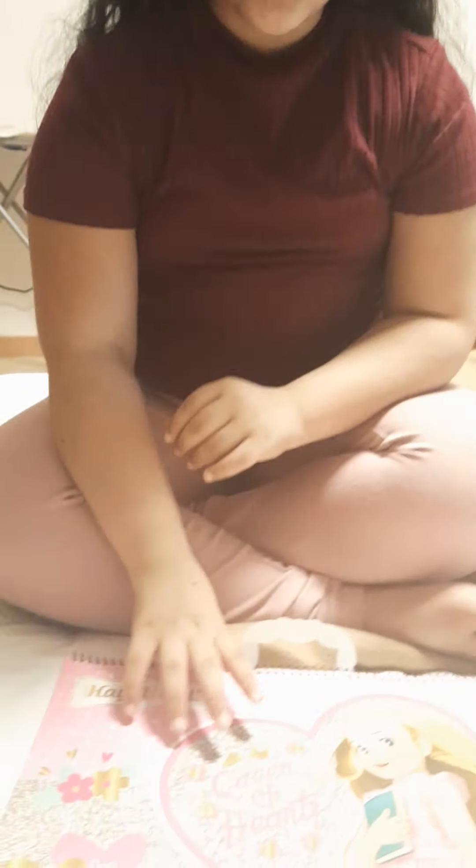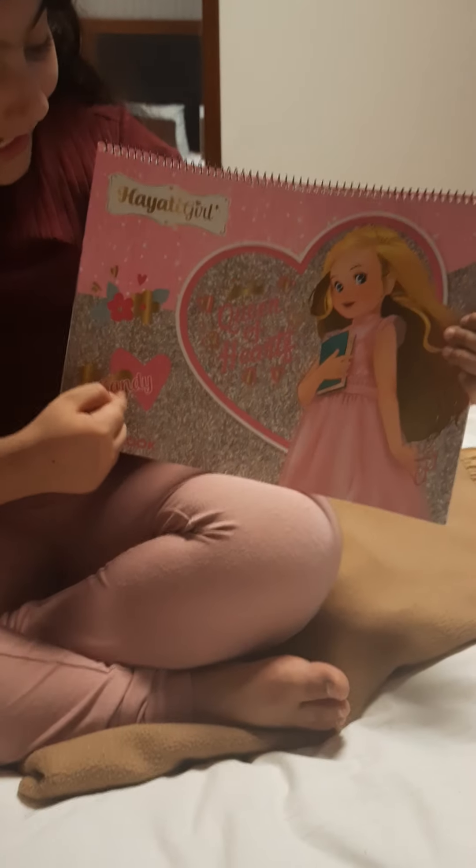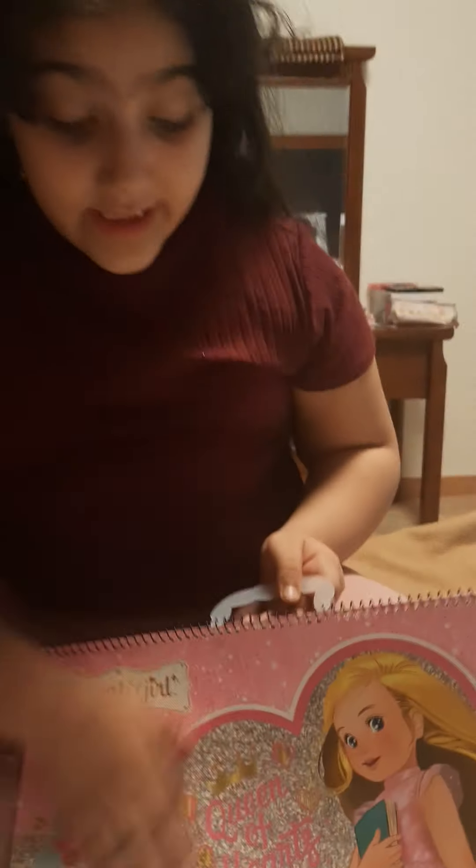Hey stars, so today we're going to look at my drawings through this sketch which says 'Hayati girl Samji' and 'queen of hearts,' which I really like — this character and the editing they did in the sketch. So my first drawing is this one.